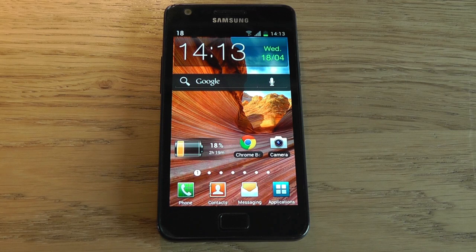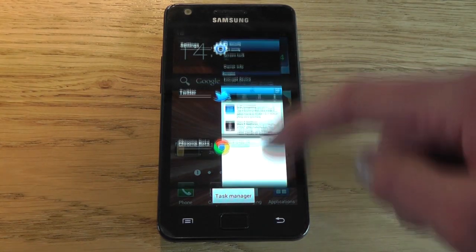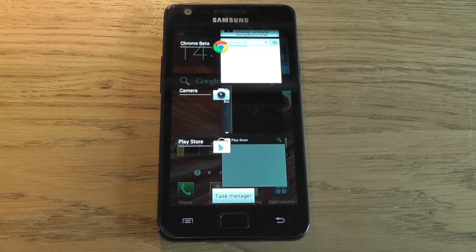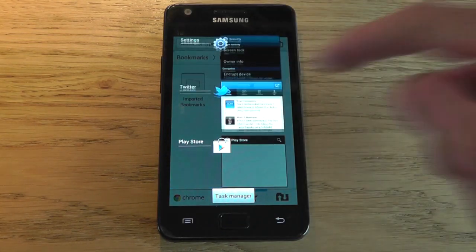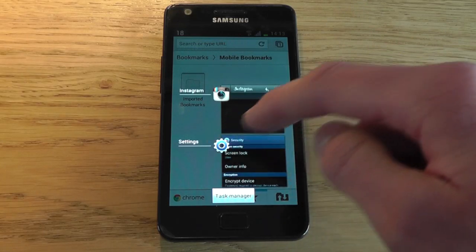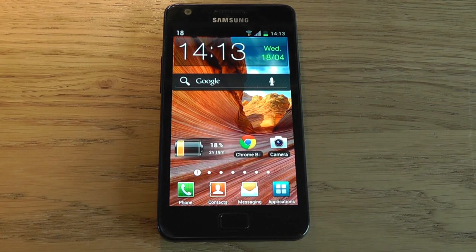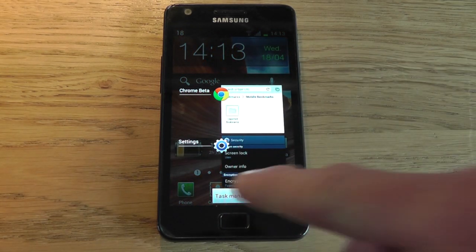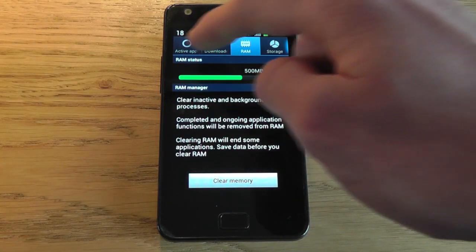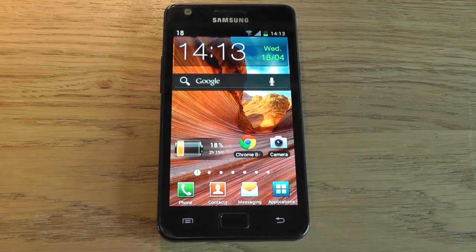One really nice new addition is the all-new task manager. To open it, just hold the home button down and up it pops. Like on the Nexus, you have all your open applications and you can scroll through them. Tap on one to go into it, and swipe left or right to close it. It's a bit easier to navigate than the old task manager and makes switching between applications much nicer. There's also a button that links to the traditional task manager where you can check active applications, clear memory, and check storage.